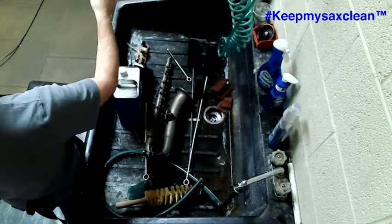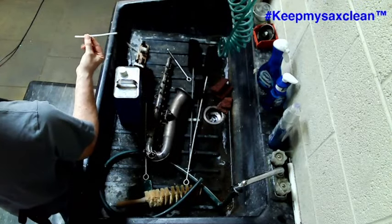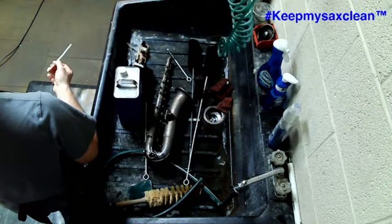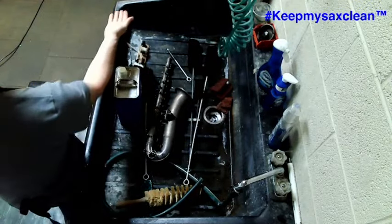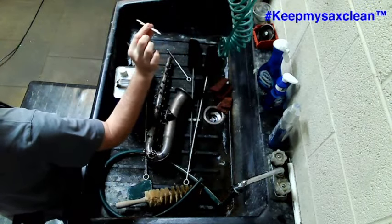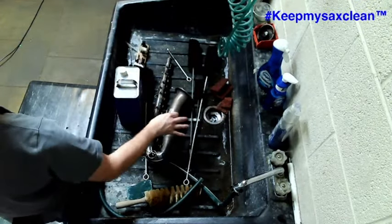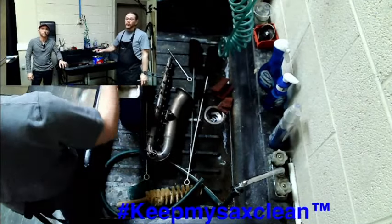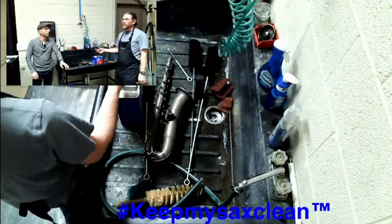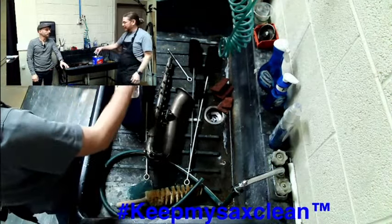Remember, this is clean, oil, and adjust. Pipe cleaners — also called hinge tube cleaners — are great for cleaning out the hollow hinge tubes on the top stack, bottom stack, and all other keys. Q-tips are a fantastic resource for wiping down springs and cleaning inside post heads. We're not only cleaning the body but the keys as well, removing all the old oil and grease so that when we go into the oiling — the second part of the COA — everything is nice and clean.